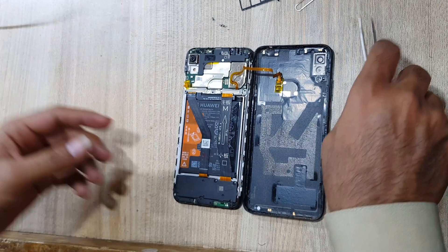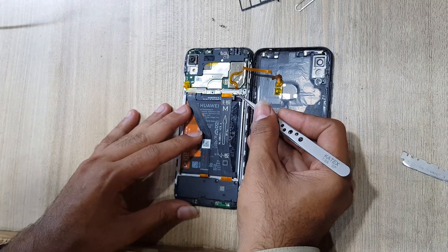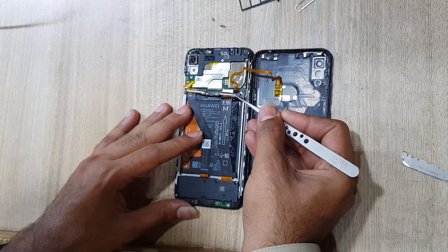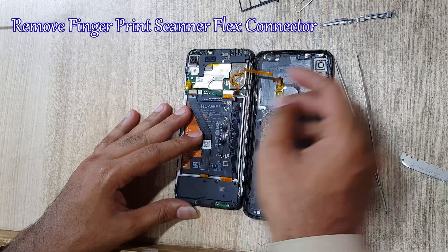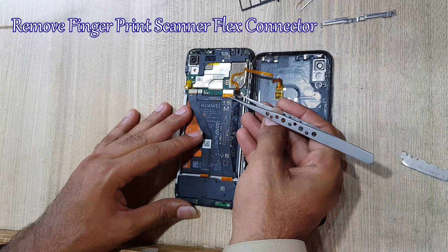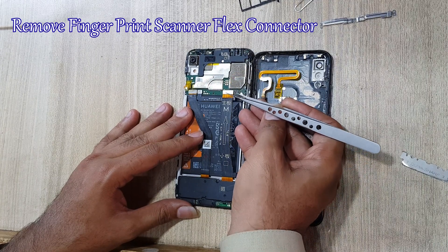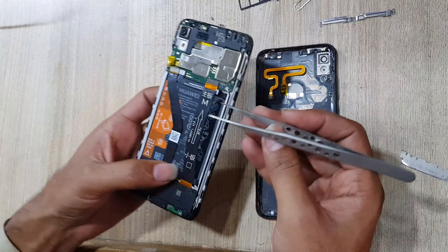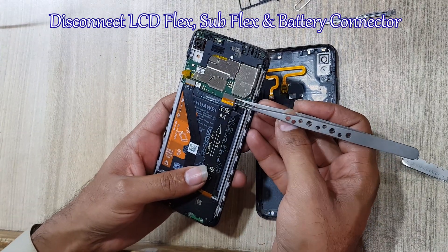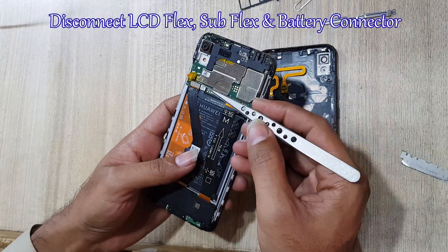Remove the protection metal cover. Remove the fingerprint scanner flex connector from the main board. Disconnect the LCD display flex, sub-flex, and battery connectors.